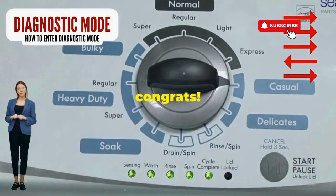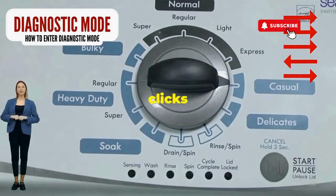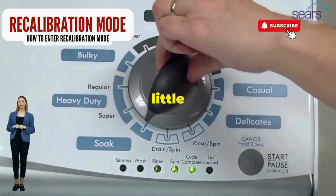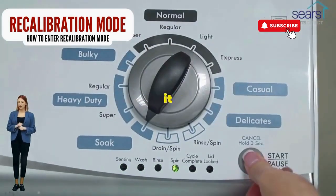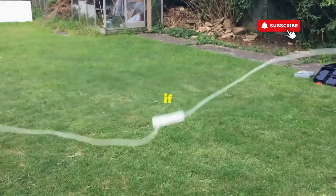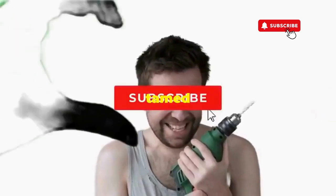Quick flick back one notch to the left, and then one more notch to the right. If it starts blinking like a disco, congrats — you've just cracked the cheat code to diagnostic mode. Now spin that dial four clicks to the right and smack that start button like it's the buzzer on a game show. This little tango with your appliance resets it back to its factory innocence. Hang tight for a few, and if all stars align, that lid will pop open and the beast will shut down, tamed and reset.